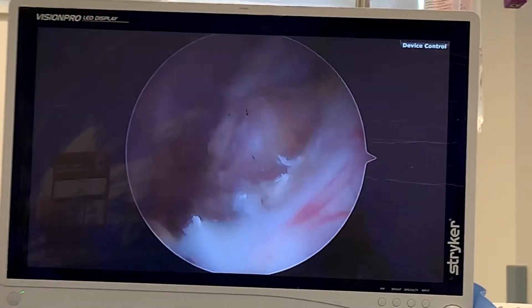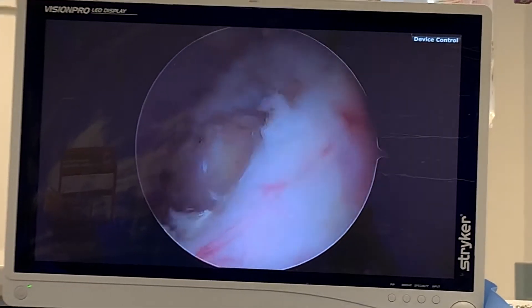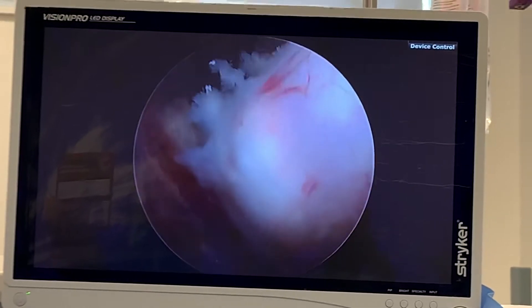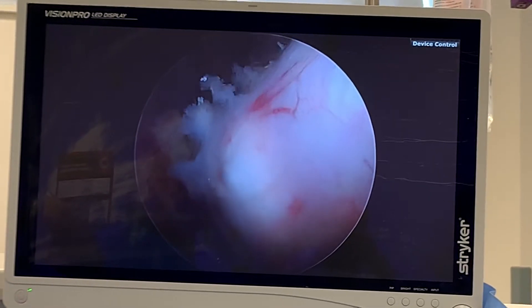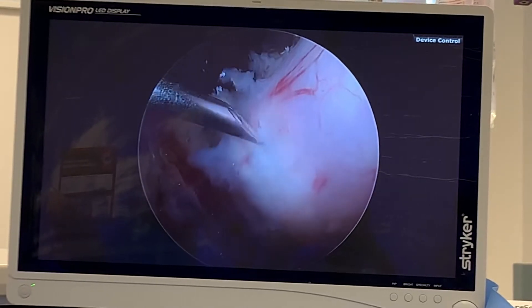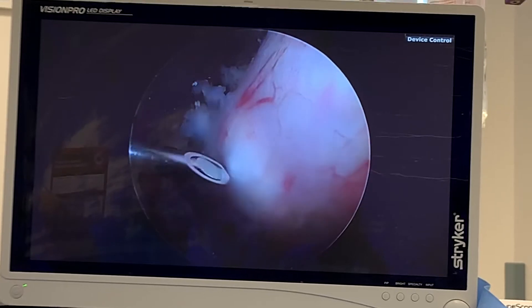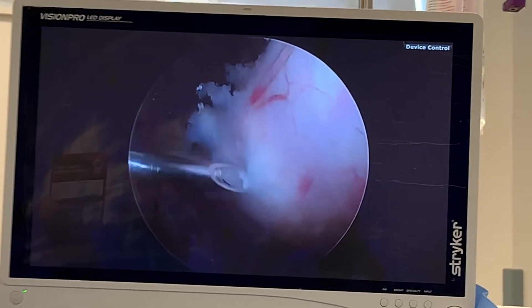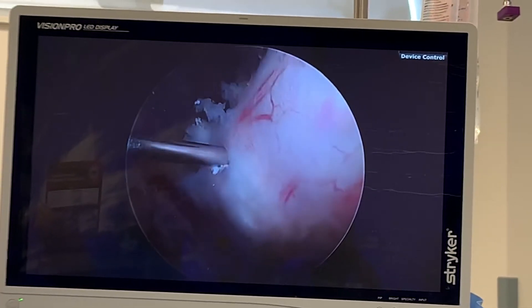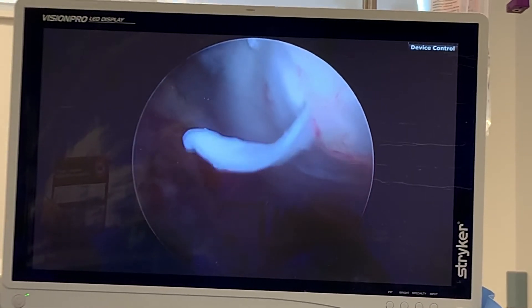We're gonna get that later. So I'm going to decompress this calcification right there. You see that little sort of blister right there — there's something in there because normally the cuff doesn't look like this. So what I'm going to do is just kind of go like this — look at that.